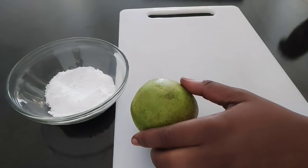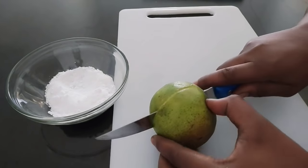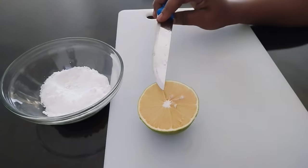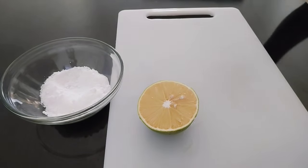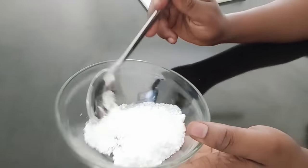First thing you have to do is wash the orange thoroughly. After doing so, cut it into two just like this. I'm going to use only one part. Go ahead and mix the baking soda and sugar together very well.